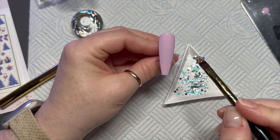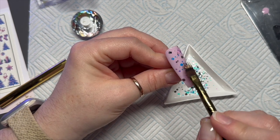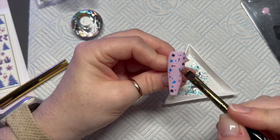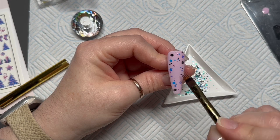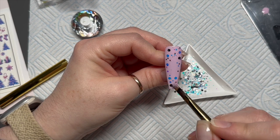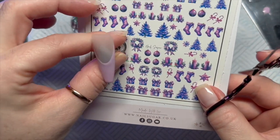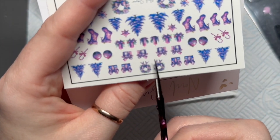On this nail I'm actually going to put a decal in the center, so I only want a little sprinkle of glitter — not masses. I'm moving the glitter away from the middle of the nail because I want the tree in the middle, so there's just a sprinkling around the outside. I'll cure that to keep the glitter where I want it. On the French nail I thought we could add a little wreath to the free edge.